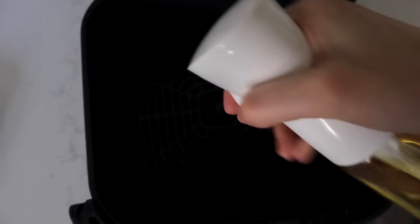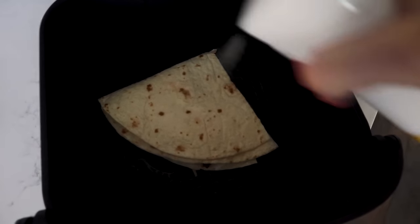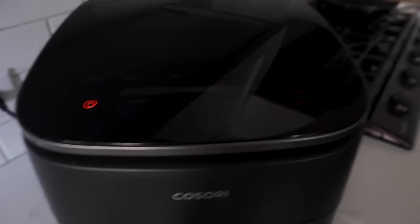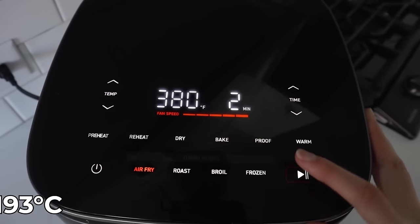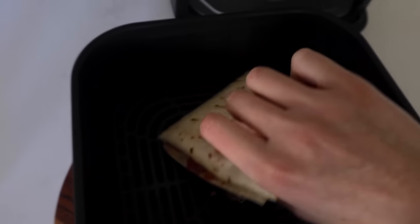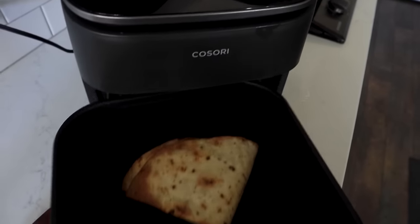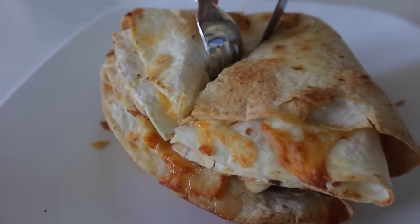Spray your air fryer basket to help it get nice and crispy, then spray the top of the tortilla one more time. Air fry at 380 degrees for about 2-3 minutes, then flip it and do the same thing on the other side. This is nice and crispy — it's one of our favorites.